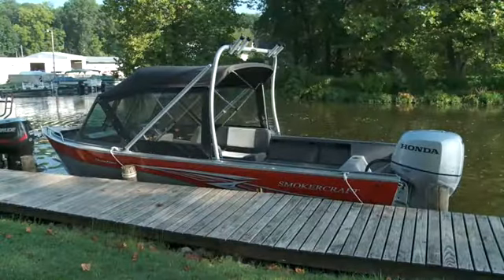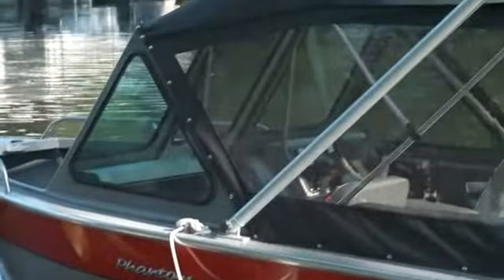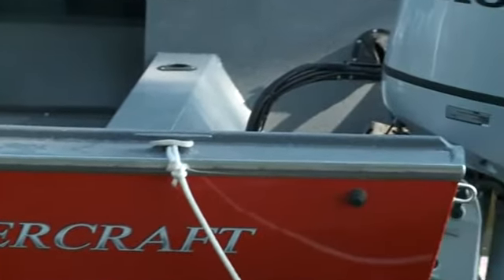The Phantom 202 is the second largest in the lineup, and is also available in an offshore version. At 20 feet long with a 93 inch beam, the 202 is rated for a max horsepower of 175.